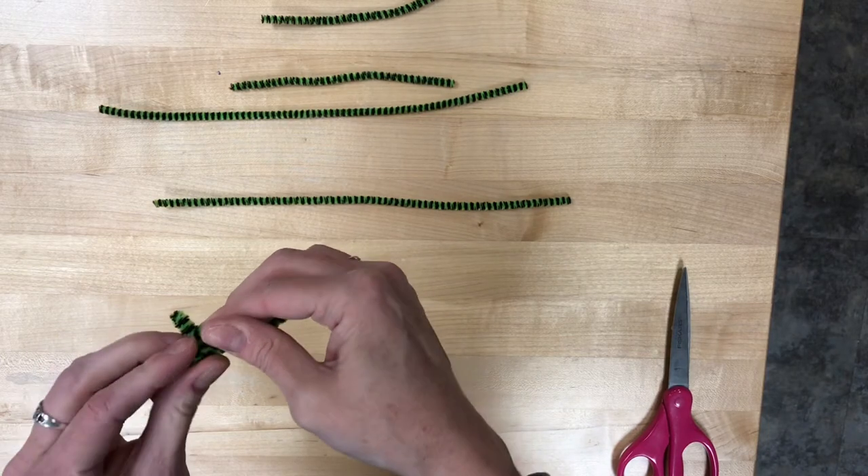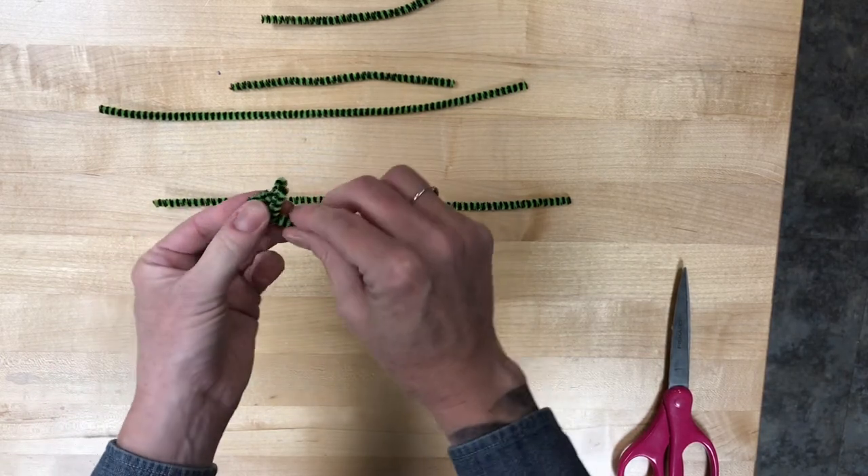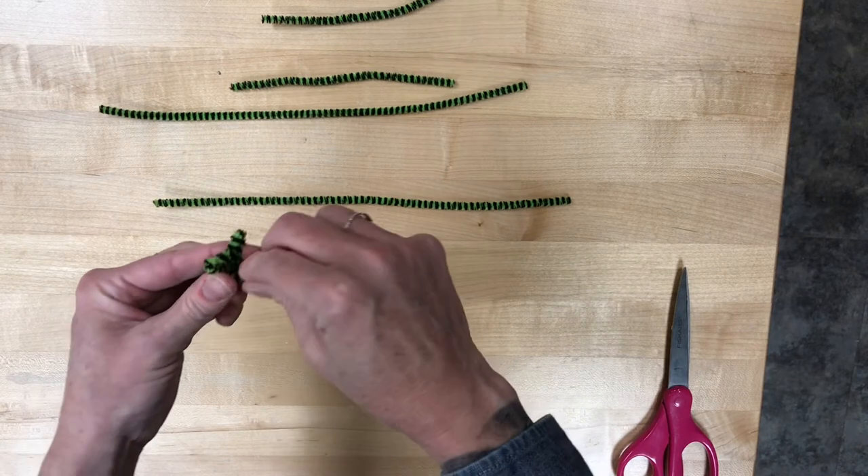I'm gonna bend that nose a little bit — I made it a little too long. Nice thing about pipe cleaners, they're very forgiving.